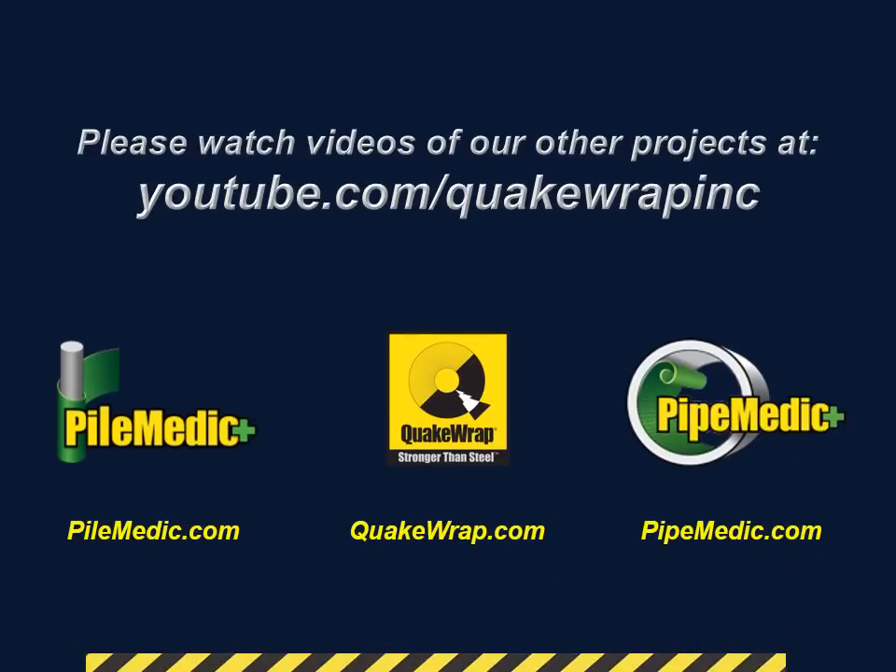Please watch videos of our other projects at youtube.com/QuakeWrapInc. Thank you.